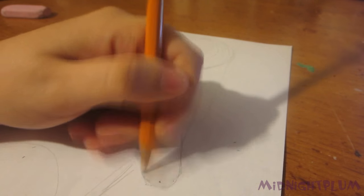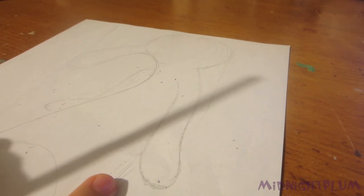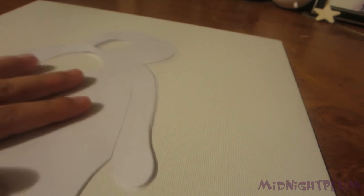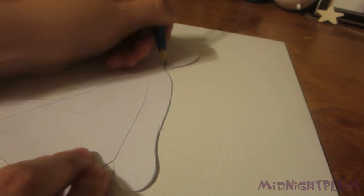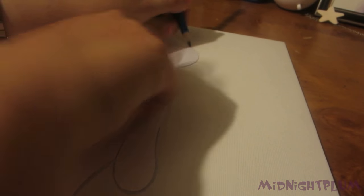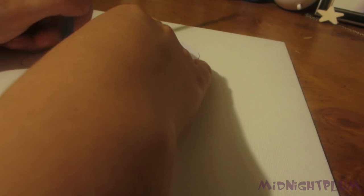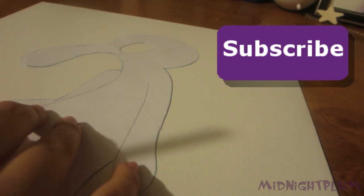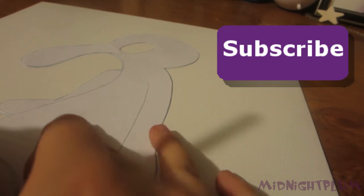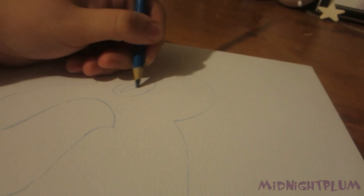Next up I had to draw the Squidward shape, then cut it out and used a dark blue pencil to trace the shape onto the canvas. If I wanted to I could have just skipped the cutting and tracing steps and drawn Squidward directly on the canvas. The reason I didn't do that is because I do a lot of erasing when I draw and it's not actually good for the canvas — you could ruin it if you rub too hard. I'm not coordinated enough to draw it well the first time around, so you can always just transfer it later.